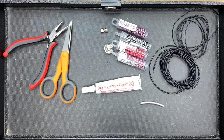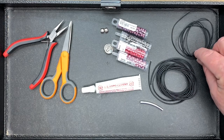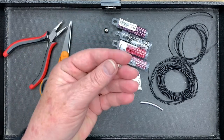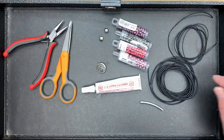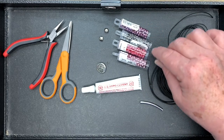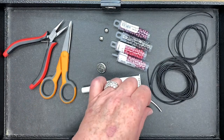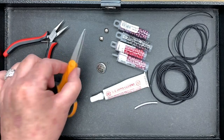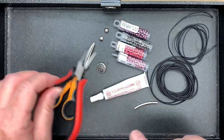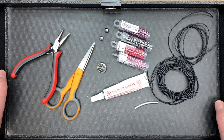So the ingredients for our half hitched wrap are: about 3 metres of 1.5 millimetre leather, 1 metre of 1 millimetre leather, a button, and two small collapsible crimps. I'm going to be using an assortment of 6/0 Miyuki seed beads in three different colours, and some O beads as a decorative feature. I also have a barrel knot tube, some GS Hypo cement, scissors, chain nose pliers, and a bead board with a bullnose clip.